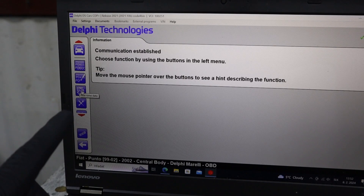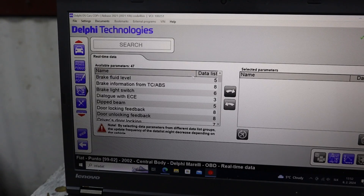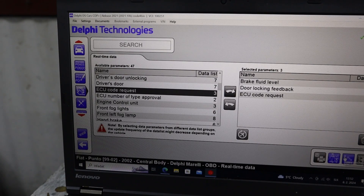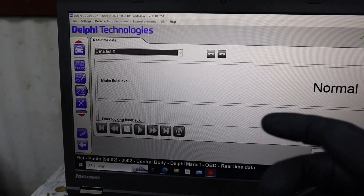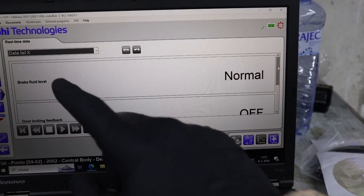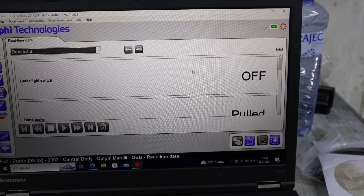Now let's go over more advanced functions. First, you can display the real-time data — so live data — but from all modules. Now we are in the body module and all this data is just for the body module, like brake fluid level, door locking feedback, stuff like that. Same as with live data in engine, you can display them in graph mode. But with data like this there isn't a real numerical value, so you don't get the graph. We also have a few pre-made data lists here.